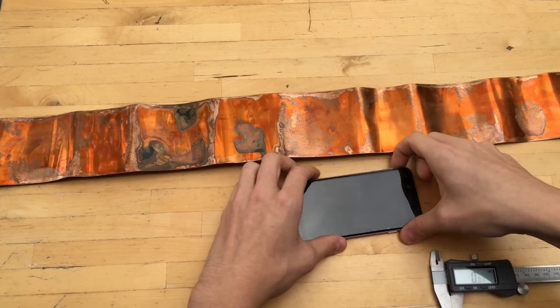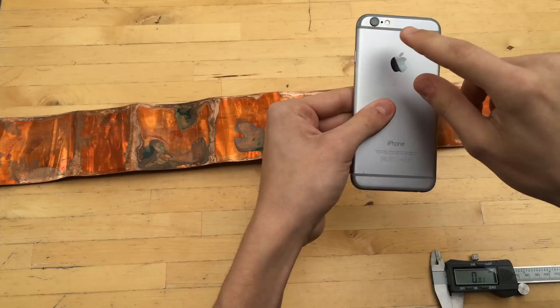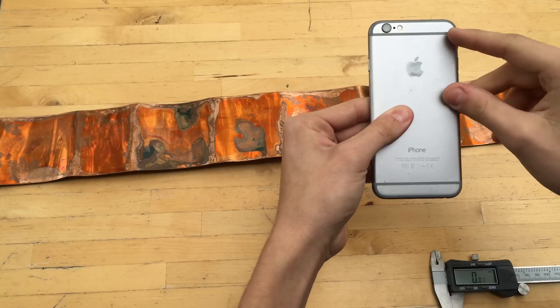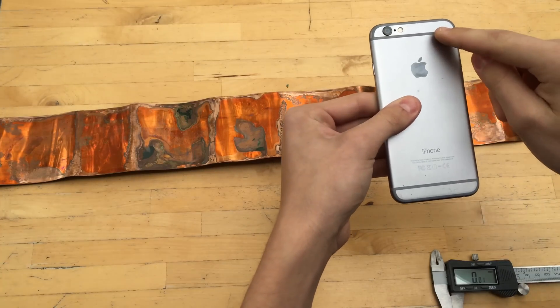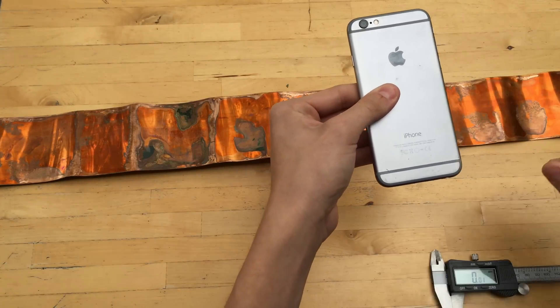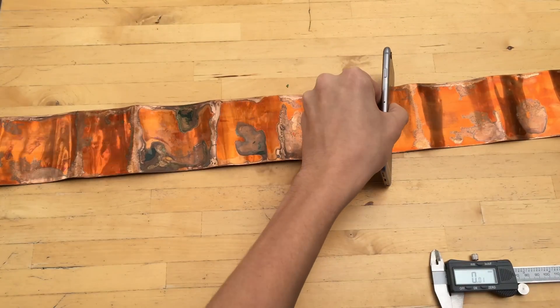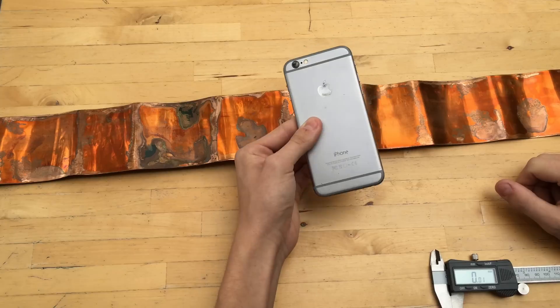If the phone is not in a case, you can see on the iPhone that these pieces are all covering the antenna, and the antenna is connected to the body of the case. So if any part of the aluminum unibody of the phone touches the copper, the Faraday cage won't work.